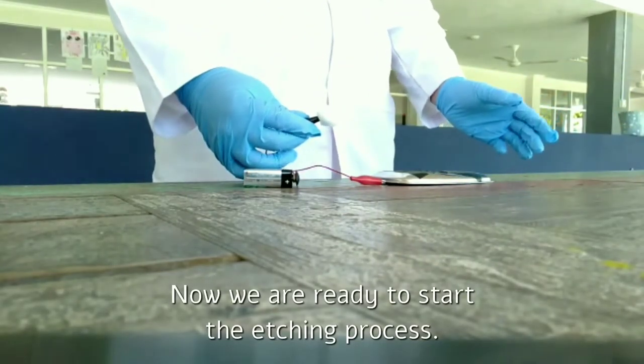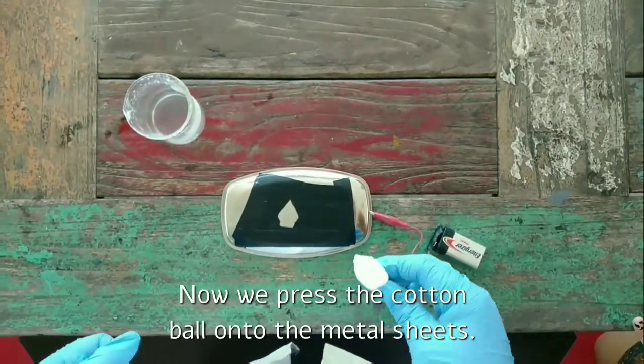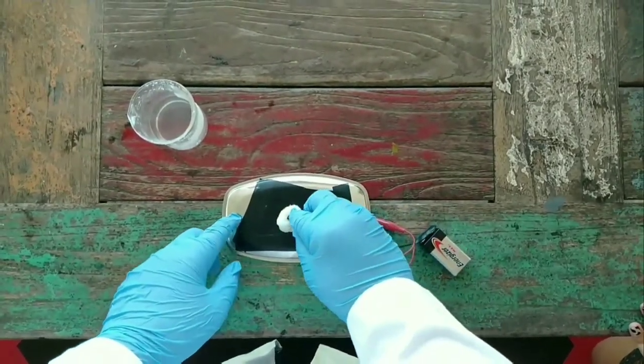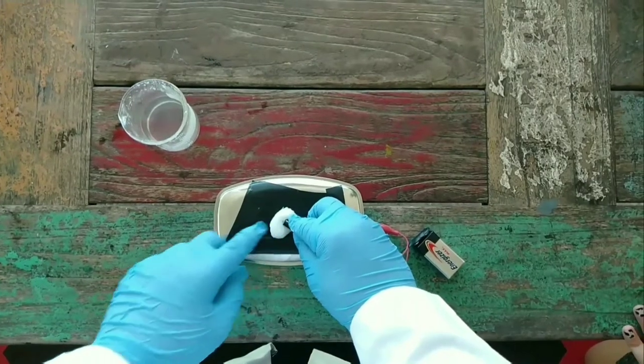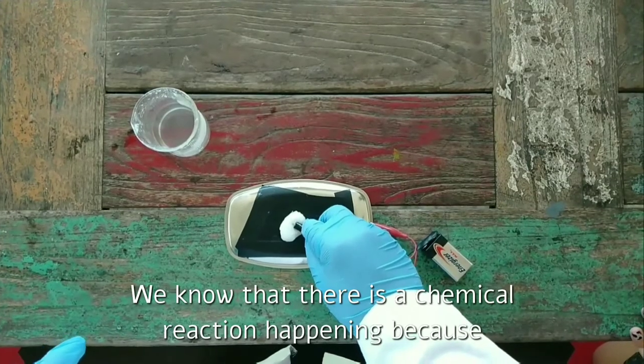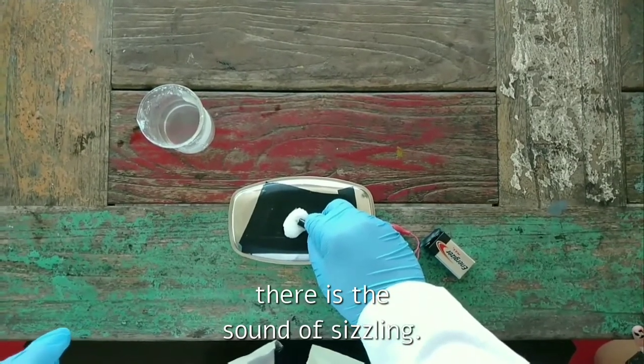Now we are ready to start the etching process. Now we press the cotton ball onto the metal sheet. We know that there is a chemical reaction happening because there is the sound of sizzling.